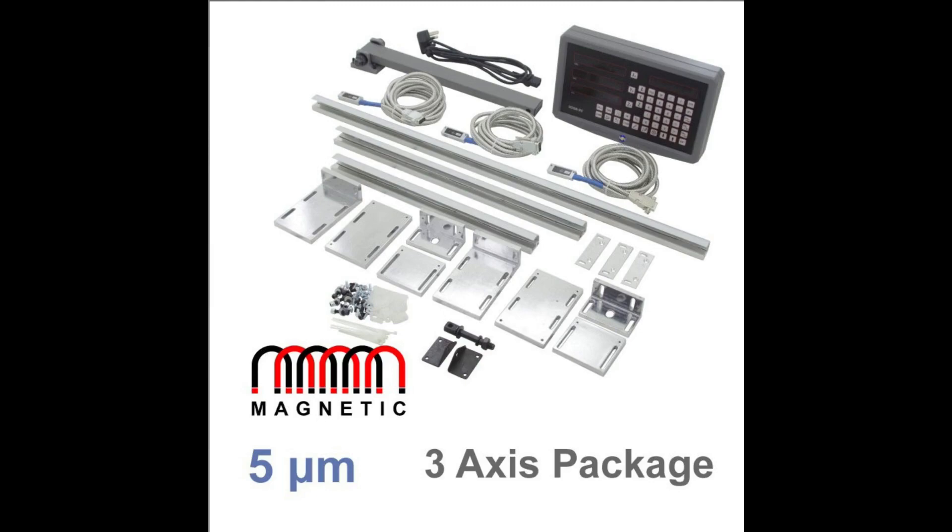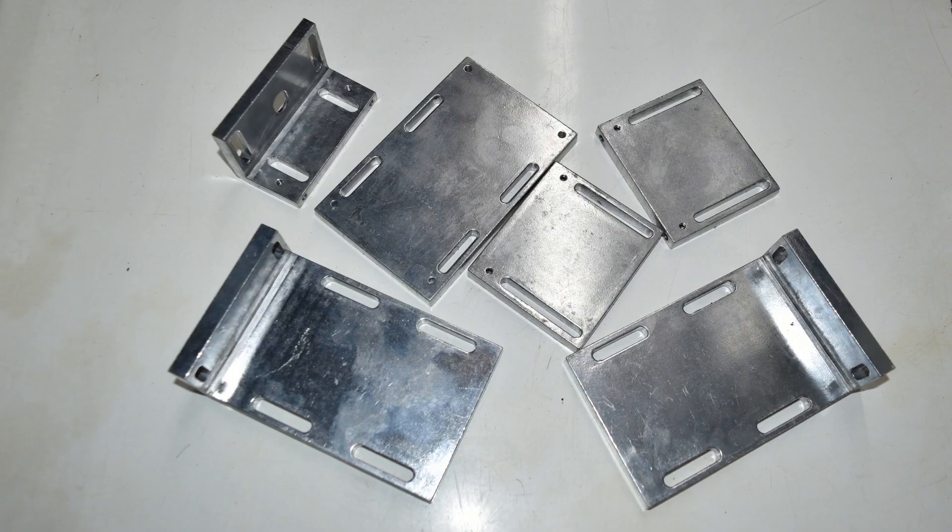After doing a bit of research, I found I couldn't get a package at the price I wanted in Australia, so I settled on one from Machine DRO in the UK and managed to get it with a Black Friday discount. The supplied mounting hardware included half a dozen general-purpose mounting brackets for fixing the read heads, but I found they were much too large and clumsy for my application, and I finished up making all of my own brackets from aluminium stock.